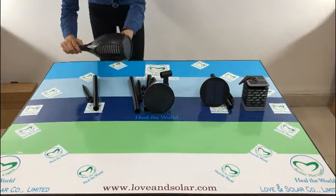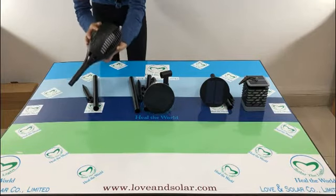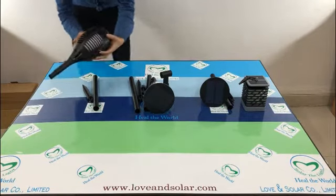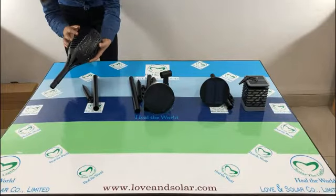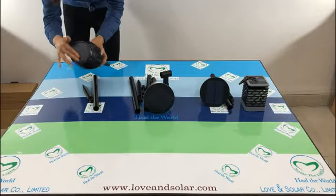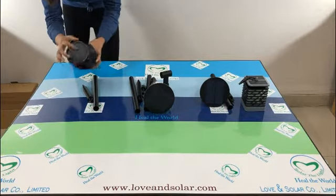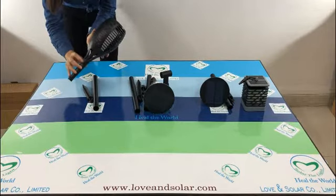You can see a beautiful decorative pattern here. Very, very beautiful. The battery and working LED are built inside. At the top here is the solar panel.